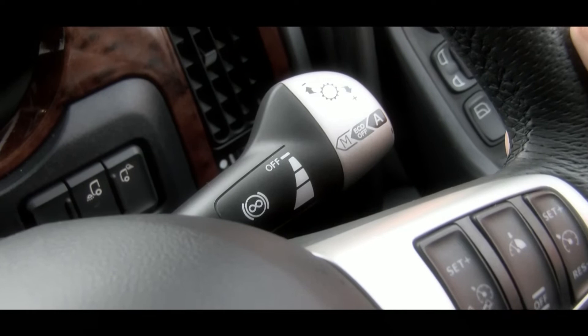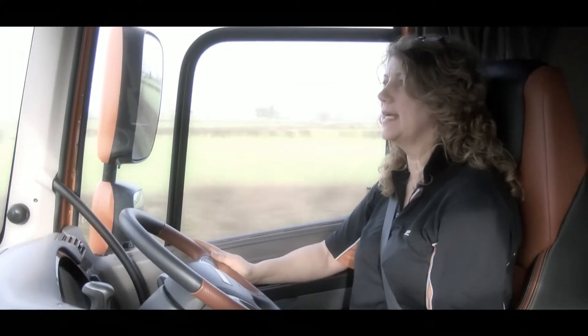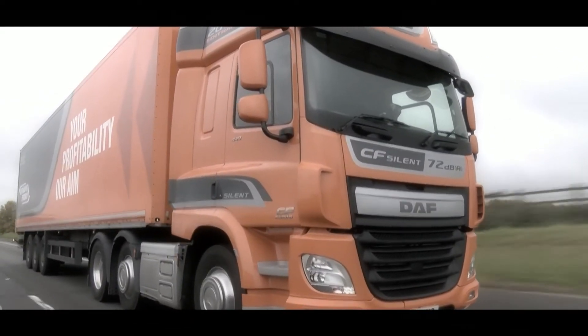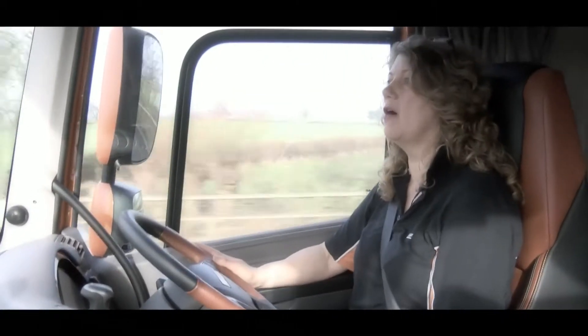Eco mode is a fuel saving feature and it saves fuel by reducing the torque by 10% in gears 1 through to 11. Now that sounds a lot, but we don't ask for full power all of the time, especially if we're running light.